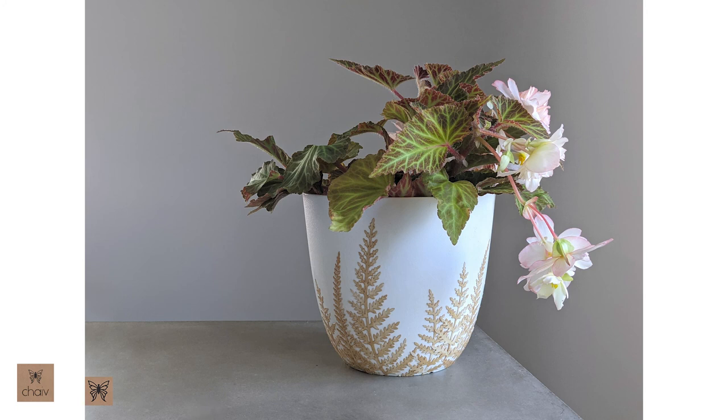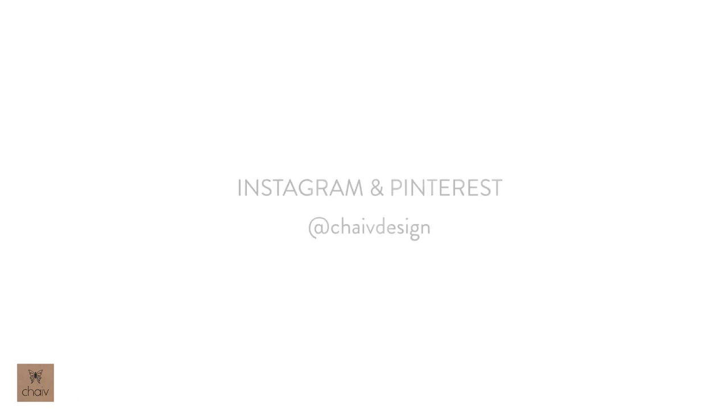That's it, guys! I hope you enjoyed this one. Thank you so much for following along. Please subscribe if you want to see more content from me, or follow my Instagram and Pinterest at chivedesign — I post daily photos of all my designs in different colors and different finishes. Thank you!